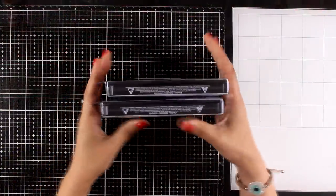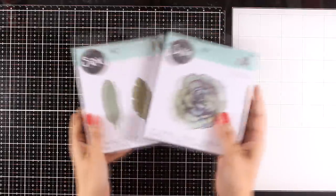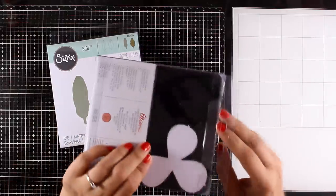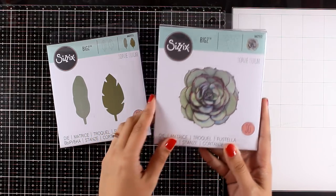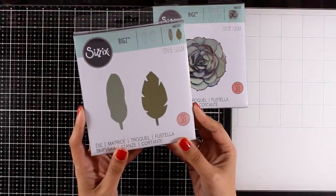First, let's take a look at a couple of dies from their Bigs collection. The first one is called Succulent, and it actually creates a really realistic succulent. It cuts out four sizes of those clover-looking shapes that you stack one on top of the other. Here is a photo of a succulent that I created, and you will find a link to that at the end of this video.